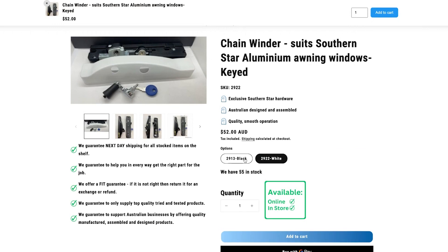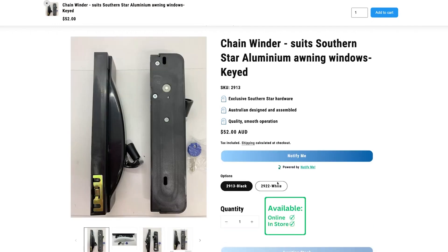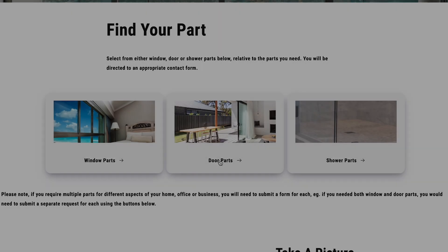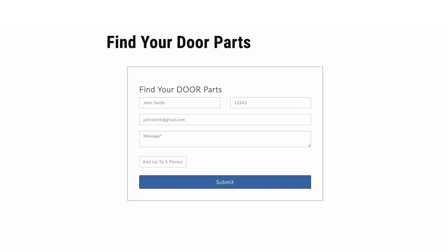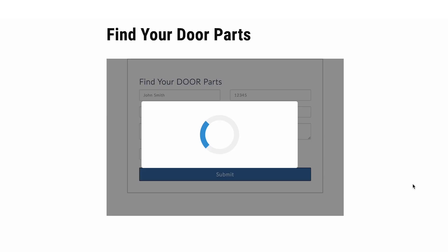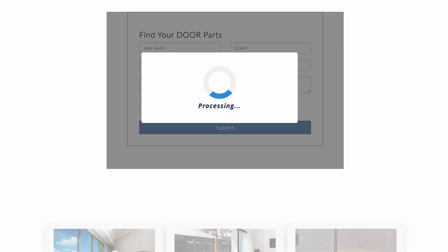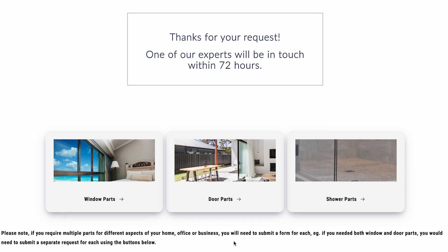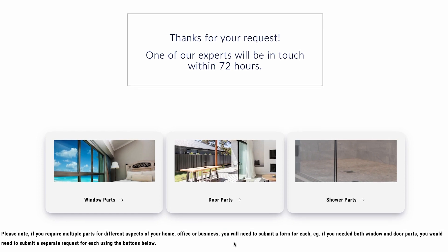Remember, other colors are available as a special order. Looking for new hardware for windows or doors? Send us an image of what you are chasing and the Mr. Windows team will do the rest to source it for you. Remember, any images need to be in JPEG or PDF format. Once you send us an email, our system automatically acknowledges and sends a response with your ticket number, so you feel confident the team has your request and will action it as soon as they can.